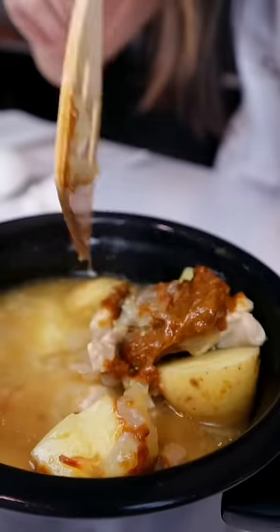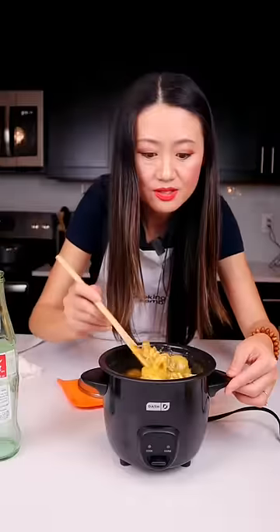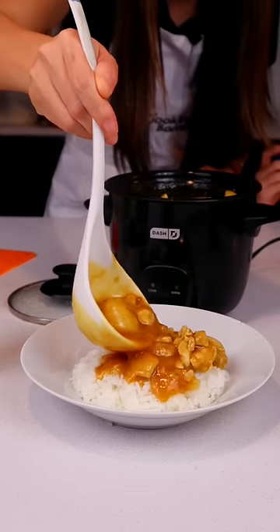Take one third of golden curry, drop it in the rice cooker, and mix the curry with chicken and potatoes. Now you just need some rice. Mmm, so good.